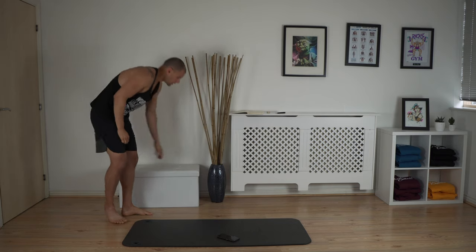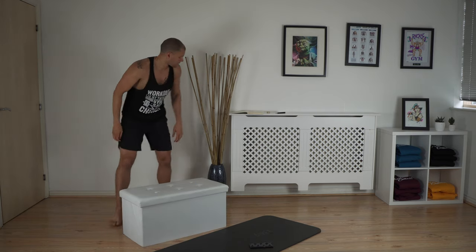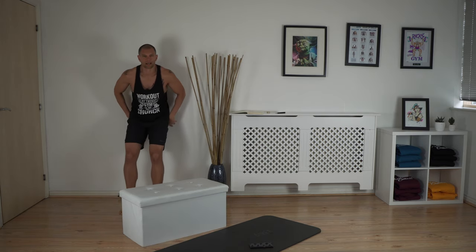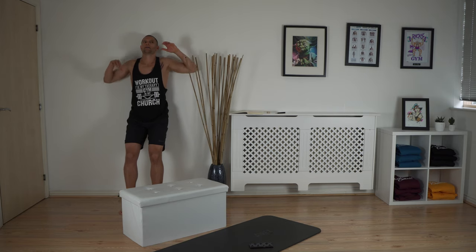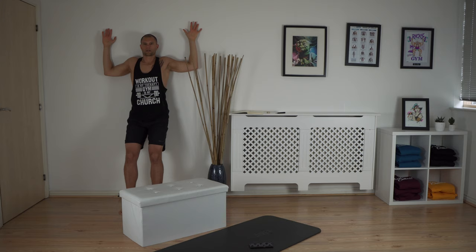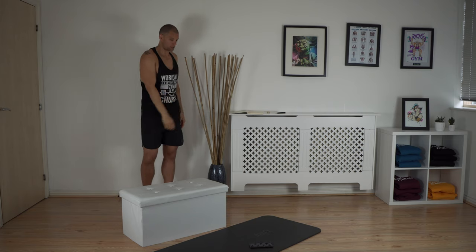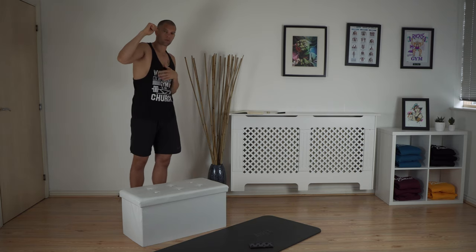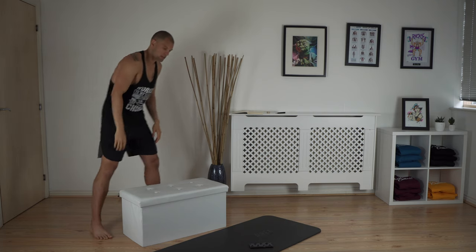For the wall angel test, you need a wall. Go to the wall, push everything nice and flat — lower back, upper back, head — with elbows and wrists on the wall. Then make angels by sliding your wrists up the wall. The goal is to push your wrists all the way up while maintaining contact. If you cannot touch the top, that's a one-point reduction depending on how far you get.